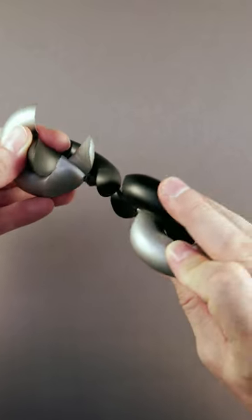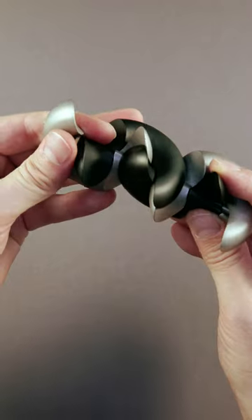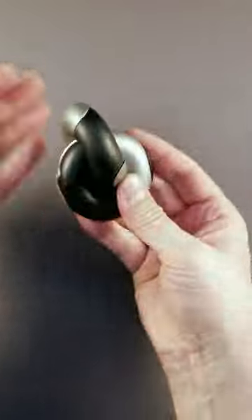Once done, you can align them over here and start twisting them into each other. And once the initial alignment is complete, you can just — BAM! And that's it!